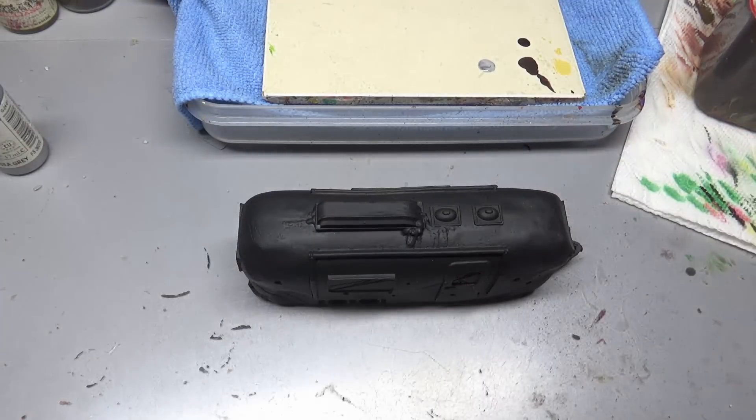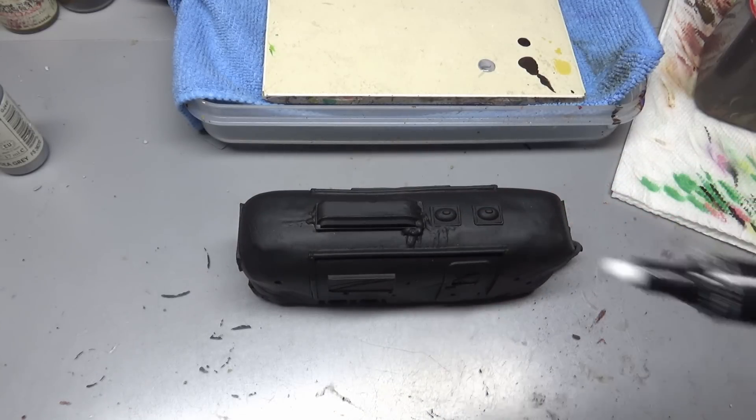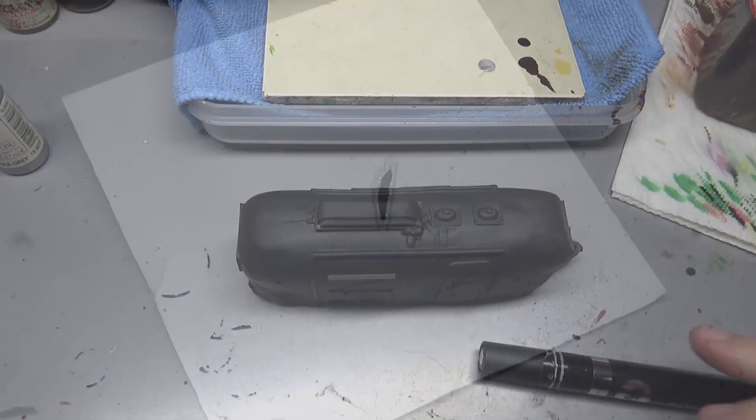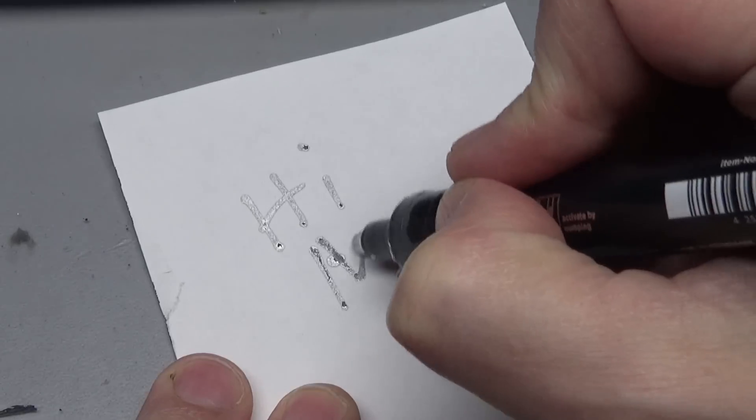Part one we're going to test out the markers, part two we're going to ruin the effect. These markers are reportedly the best thing you can use to get a chrome effect, so we're going to find out if that's true.